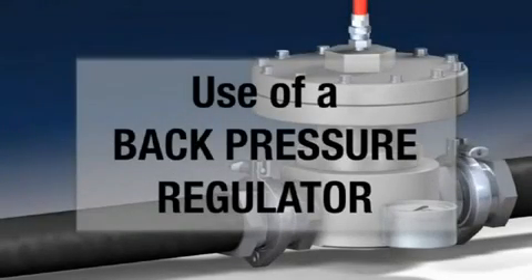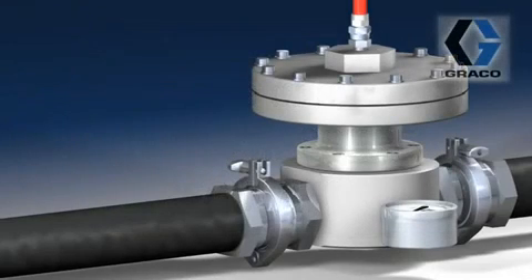Welcome to Fluid Learning, a learning module for the fluid handling industry. My name is Eric Renica from Graco Corporate Communications and I'm with Mike Mo, Trainer Extraordinaire from Graco Industrial Products Division.